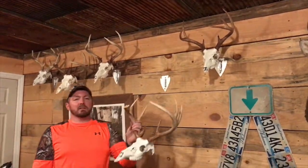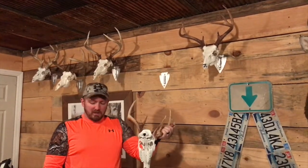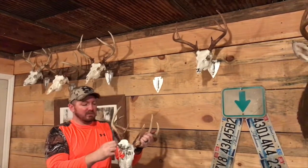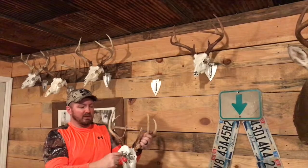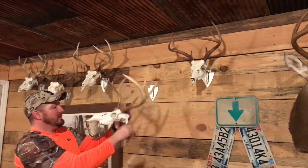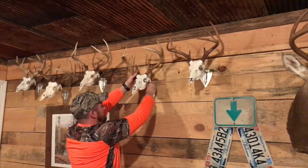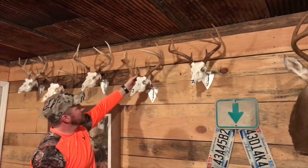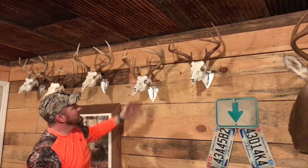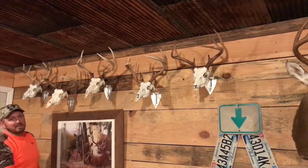Now I'm going to put this buck up there. This is the one I killed last year. You can see the back of the skull plate right here. Slide the hook behind those little bone things right there — just slide in. And then you can take that and slide it right in there. Turn it whichever way you want to turn it. We're going to leave ours straight out so it will match all the rest of them. You can see this is what they look like when you've got several of them up there.